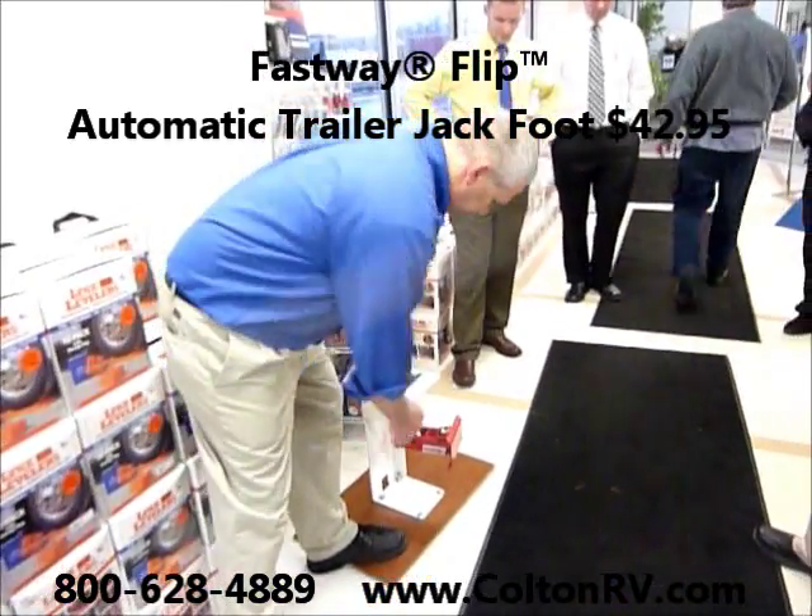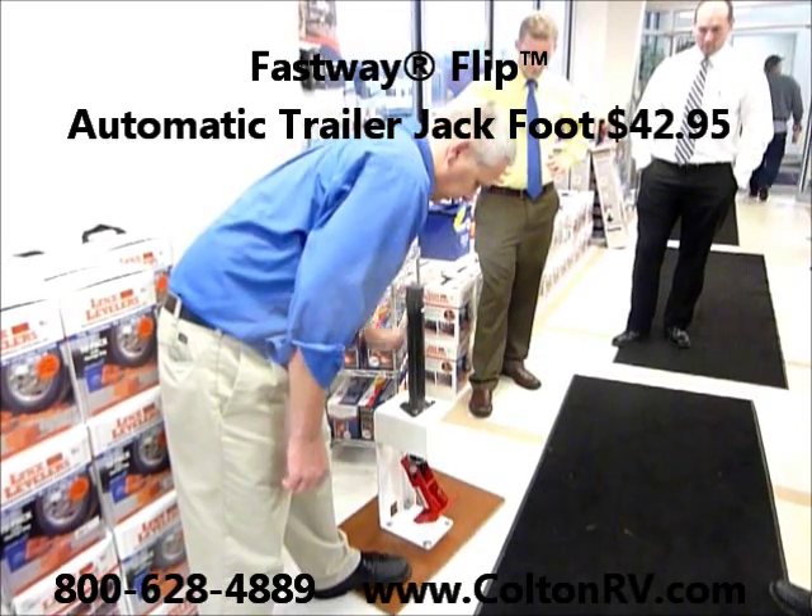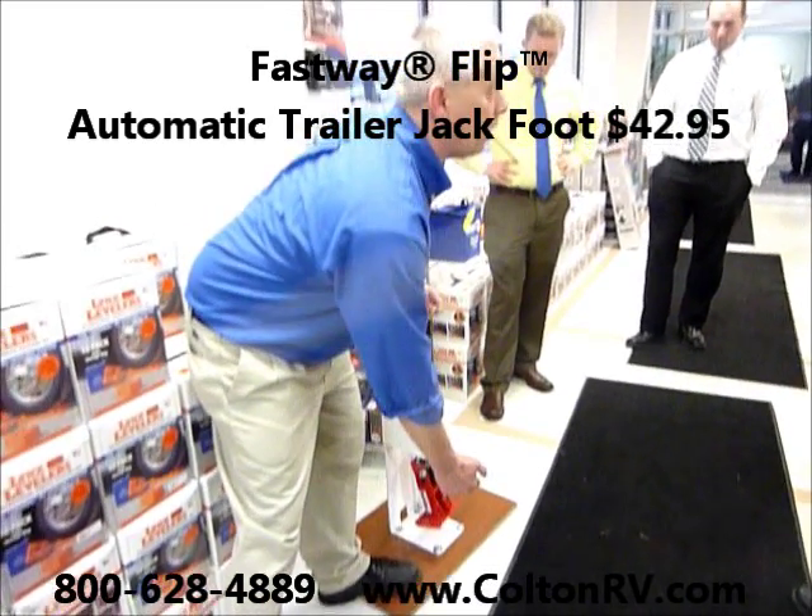This is a flip jack. It gets attached to the tongue and stays with the tongue. As you wind it down, it gives you an extra 6 inches of height.